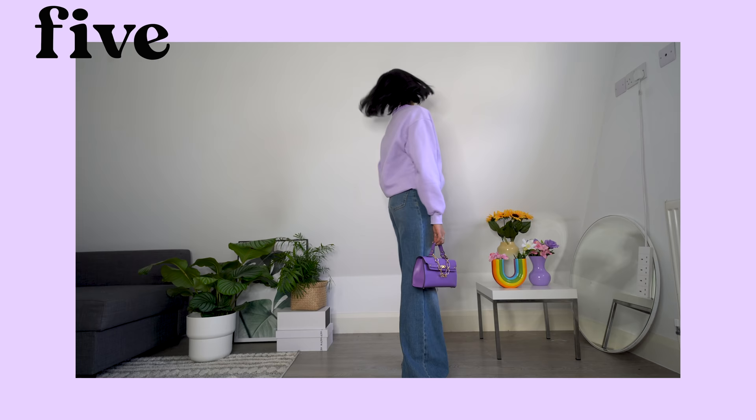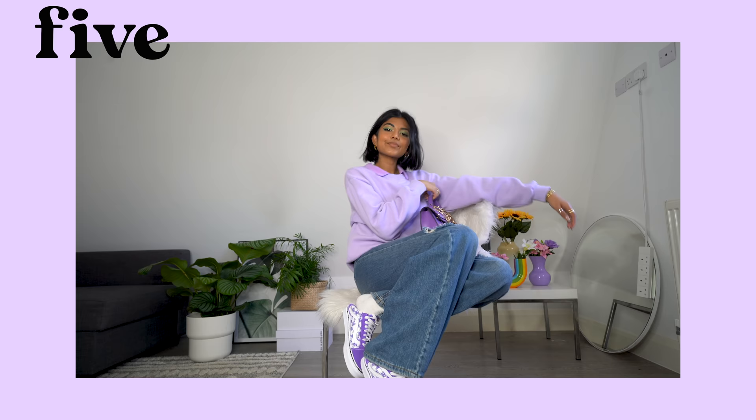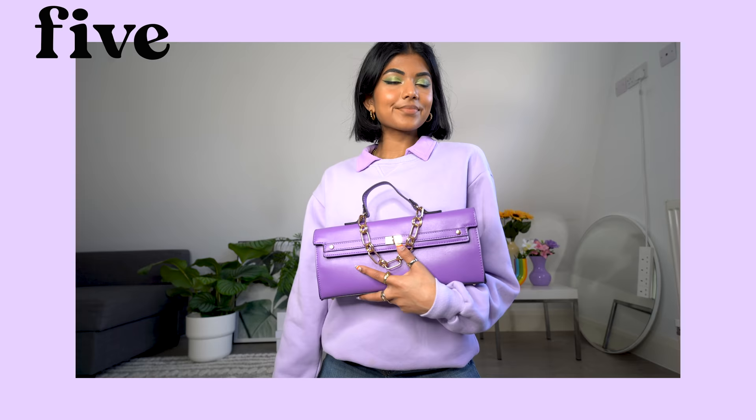Outfit 5 is a super simple and really easy look to wear. I've paired a collared purple top with a pale lilac jumper and I love the detailing of the two layers. I've gone again for purple accessories, including this adorable bag and my checked Vans Old School sneakers. This is the kind of look I would put together when I need a quick and easy outfit.